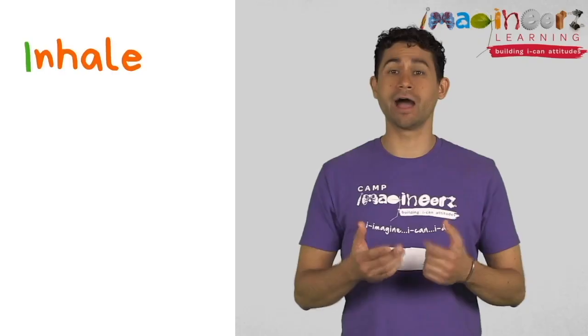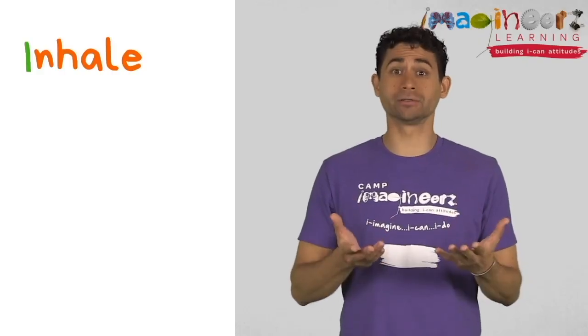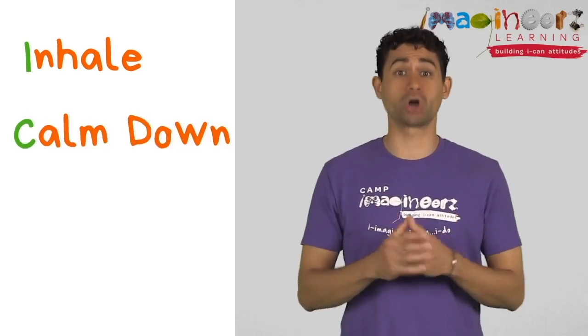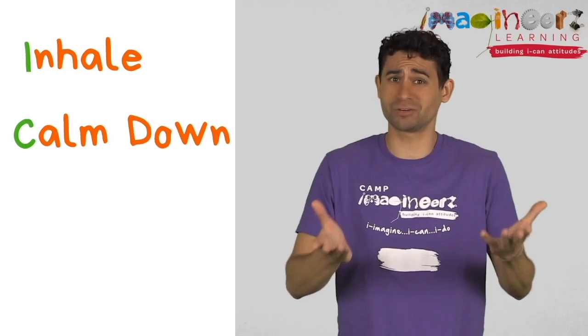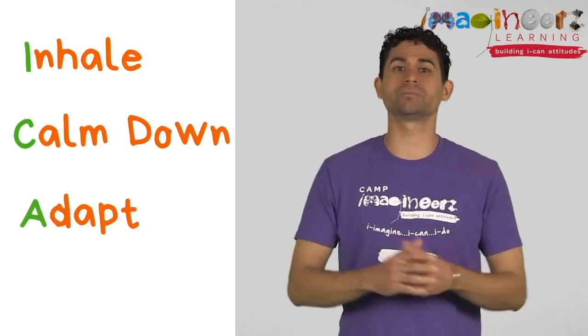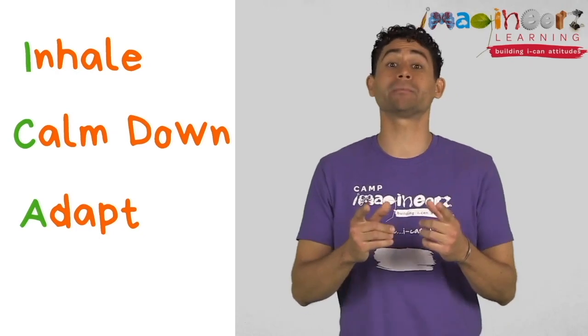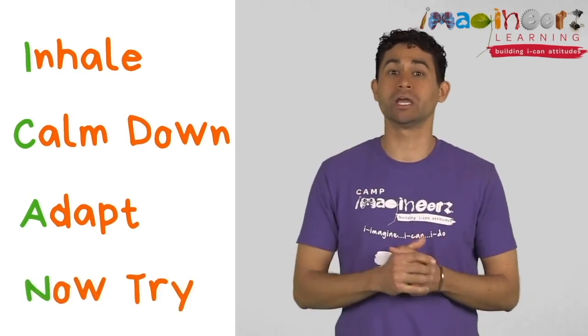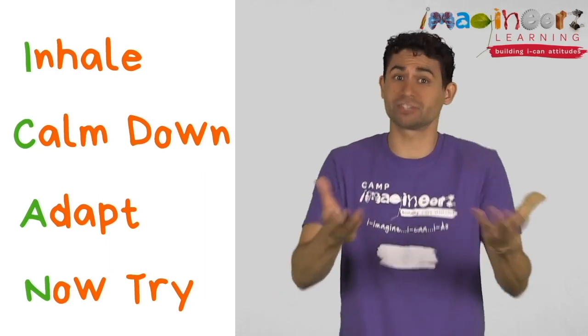Check it out. I is for inhale, which means to take a few deep breaths. C is for calm down, because it's hard to make good choices when we're upset. A is for adapt, which means to look at your problem and think about a change you can make. And N is for now try, which means to try the change to see if it works.